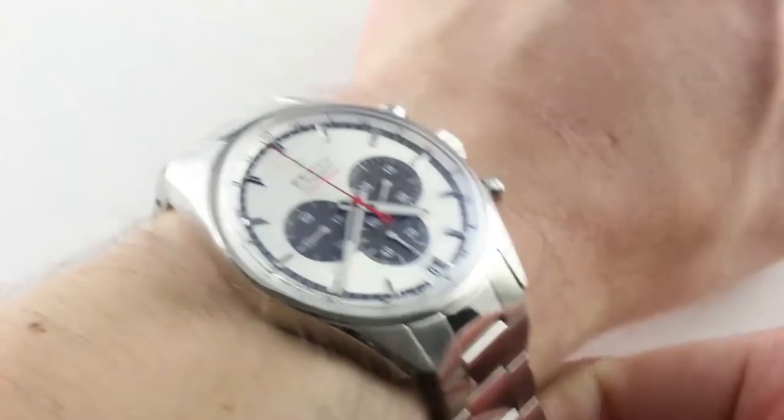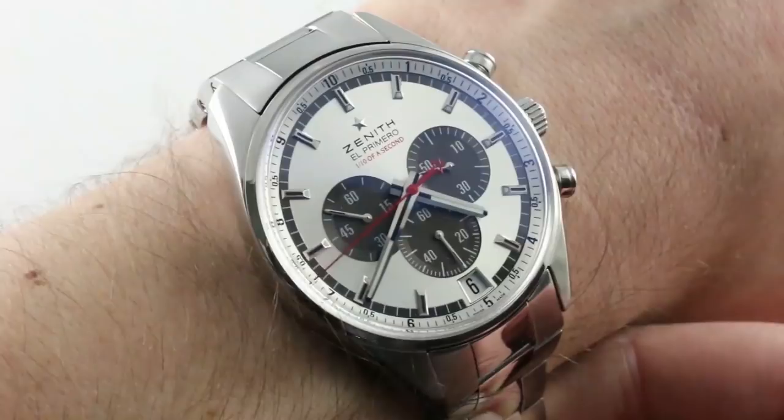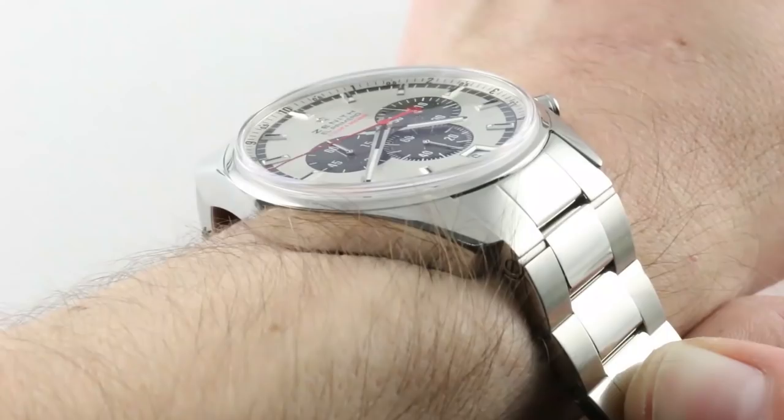Today we are discussing what might be the best version of the signature complication of the Jean-Frédéric Dufour era at Zenith. This is the 2010 model year 500-piece limited edition Zenith Striking 10th Jean-Louis Etienne — 42mm in stainless steel.